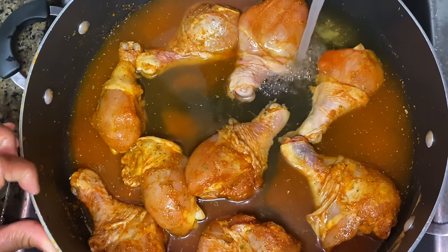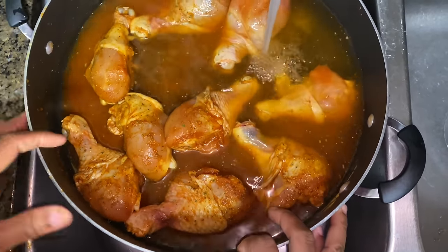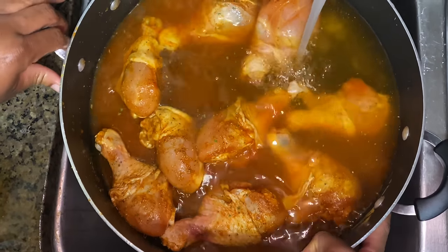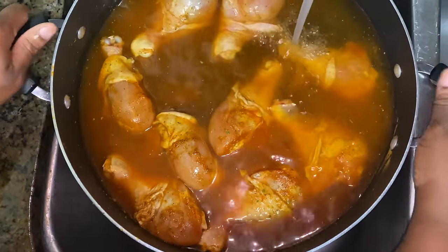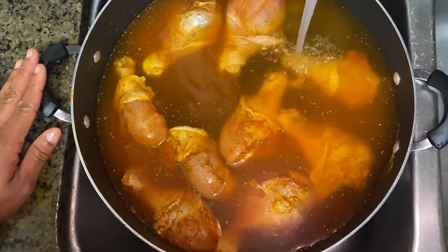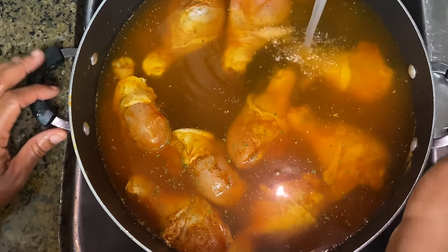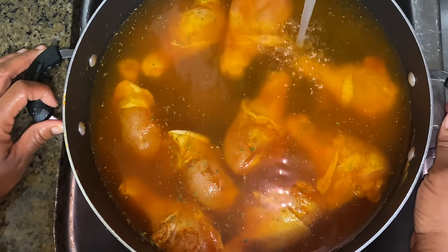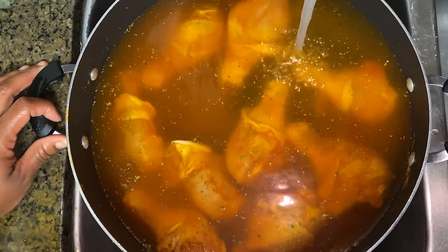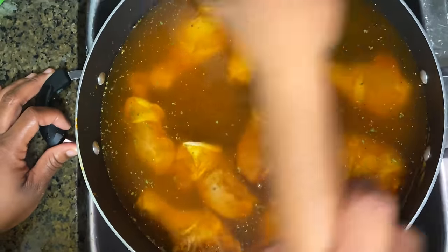Comment down below if you think it's silly to season the chicken before adding water. You want to add a lot of water because it's got to boil and you still gotta add your noodles. You want to make sure the chicken is completely covered so it can boil. All right, so now all the chicken is completely covered — that is more than enough for the noodles to be added.